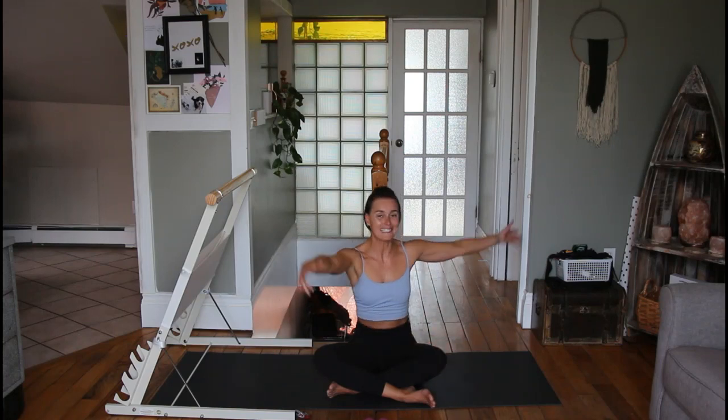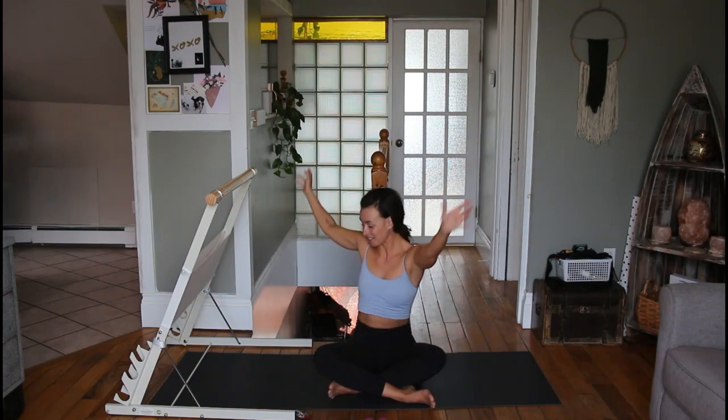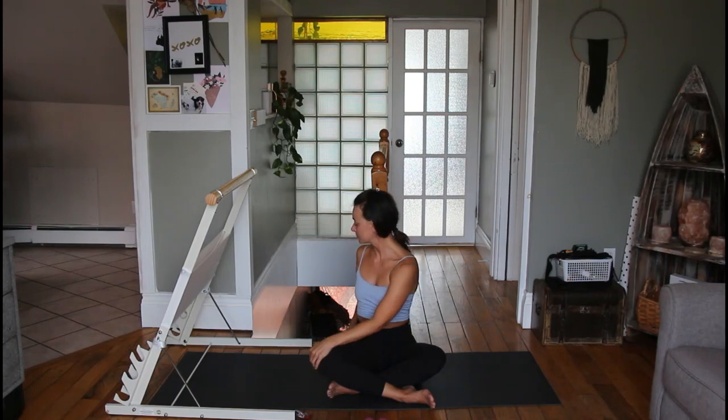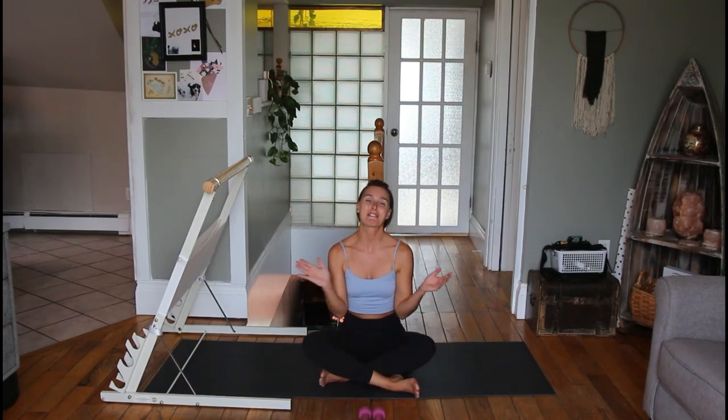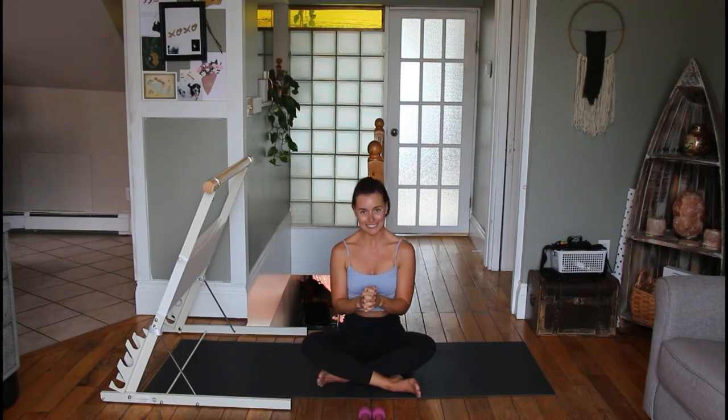Bring your hands up, big inhale, exhale and twist to the other side. Hold for a couple of breaths. All right, we can turn back to center. Thank you so much for joining me — I hope you had a great class, and I will see you again soon. Bye-bye!